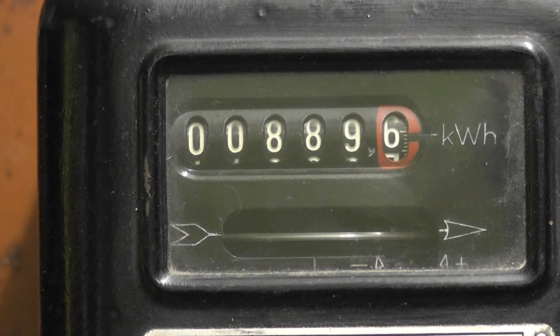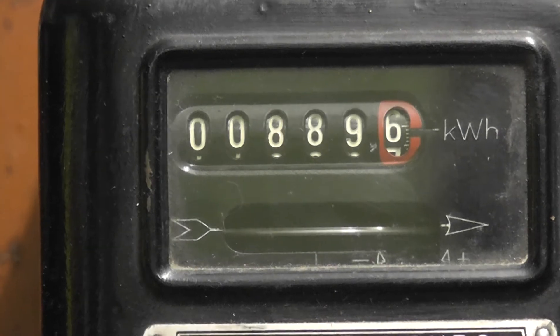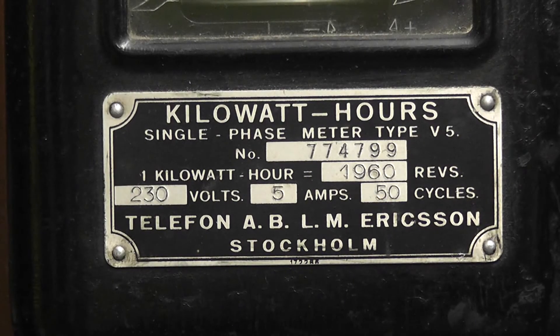It's a five digit meter plus one decimal. The meter type is single phase, it's a V5 — Vaxelstrometer, I think. Someone might be able to correct me there.